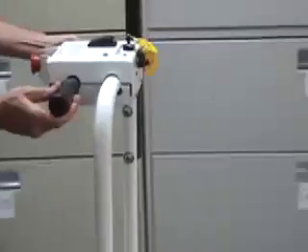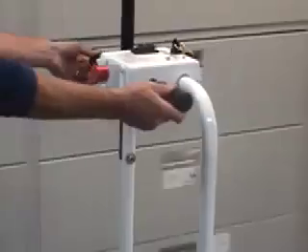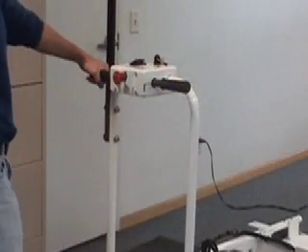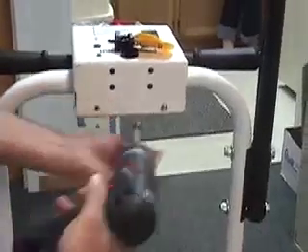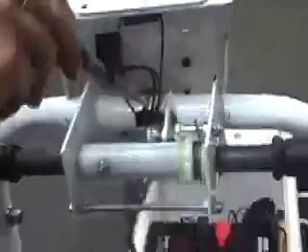The further you turn, the faster the unit goes. As you let go of the handlebars, the unit slows, stops, and the motor brake holds the gate cart in place. When we remove the handlebar box, you see a potentiometer with a gear that lines up with another gear connected to the handlebars. The turning of these gears varies the speed.